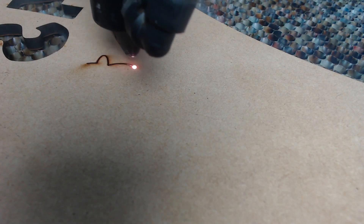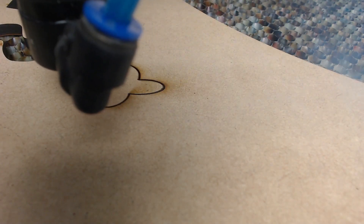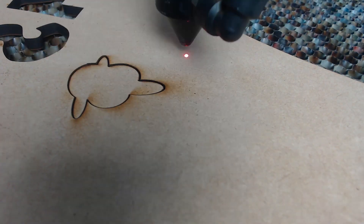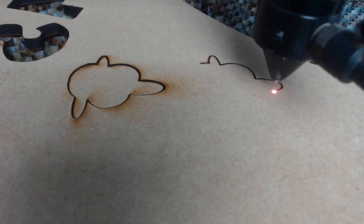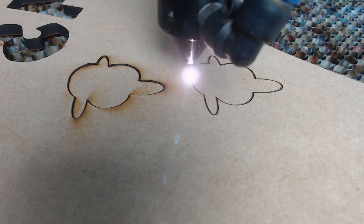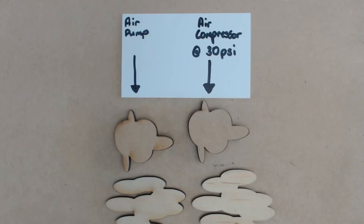Here we have some six millimetre MDF board, and again I've set the focus height, speed, and power the same for both tests. Using the standard air pump you can see there's a smoky residue on top of the workpiece. Now I've connected the air compressor with 30 psi pressure at the nozzle and you can see immediately that the cut is a lot cleaner with less smoke coming out the top. Putting those cuts side by side — the air pump on the left, the air compressor at 30 psi on the right — the cuts are a lot cleaner with the air compressor, so it's definitely a worthwhile upgrade.